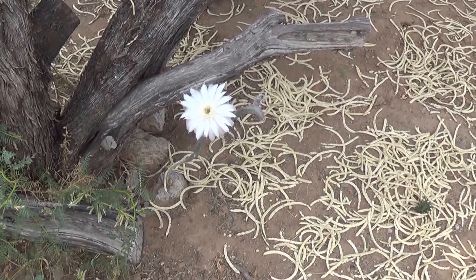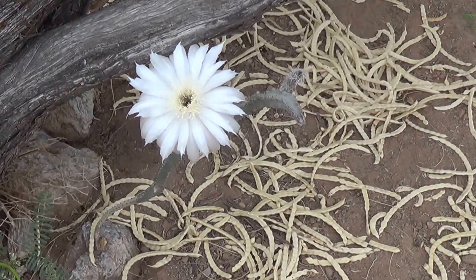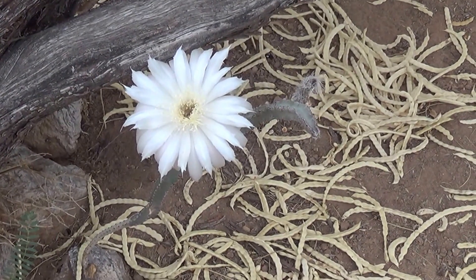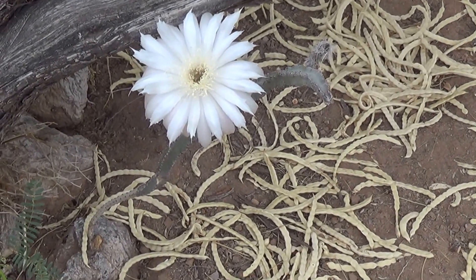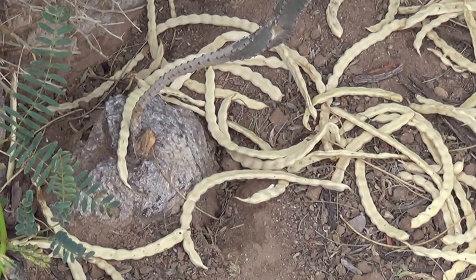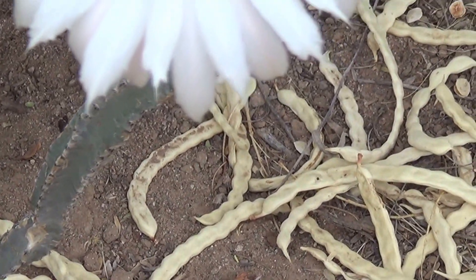This flower is an Arizona Queen of the Night. Oh look, we have a bee. The plant is called Peniocereus gregorii, variety Transmontanus. You can see a little bit of the root ball there at the bottom, sticking up out of the ground, and then this long skinny stem with a flower at the top.